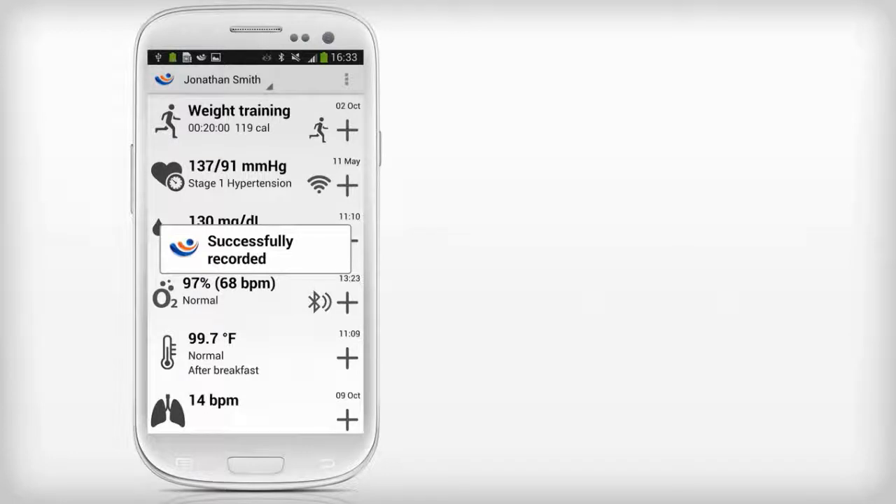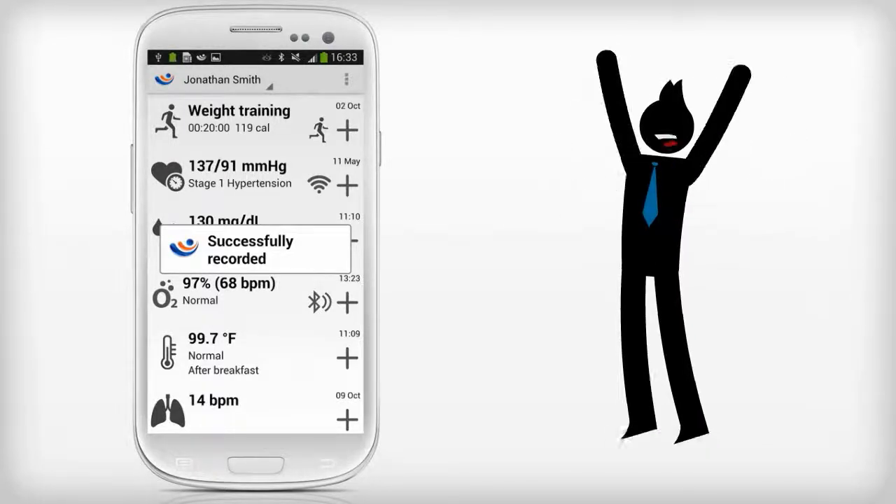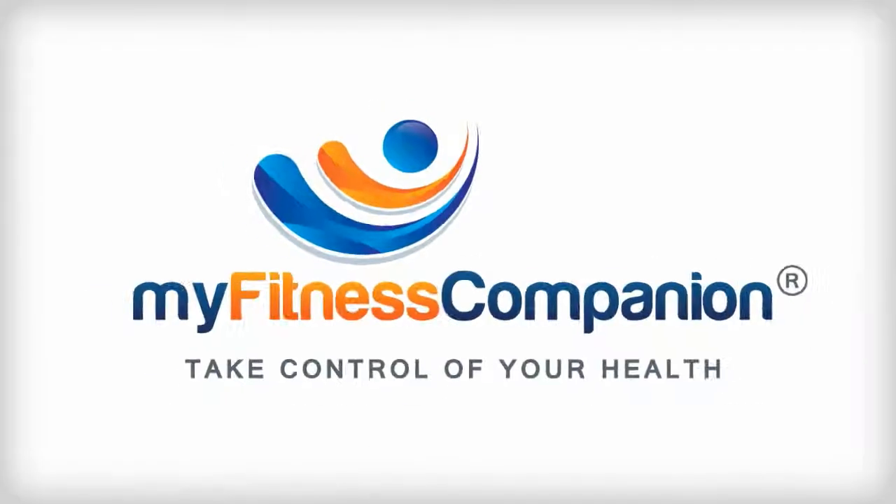MyFitness Companion will automatically receive the blood pressure reading from the Fora monitor. You have successfully paired the Fora D15 monitor with MyFitness Companion.